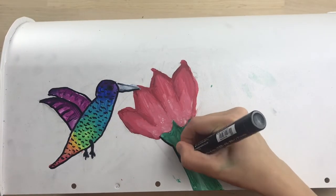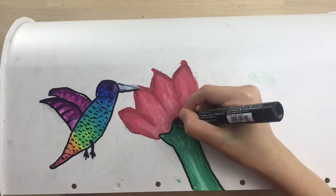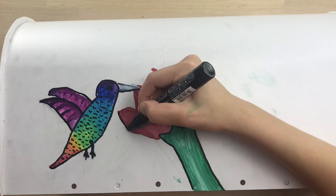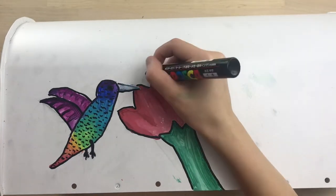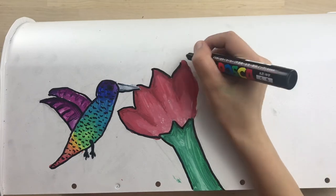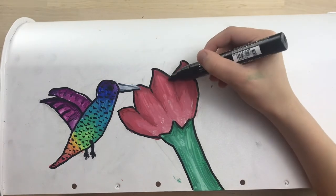After finishing that, I decided to outline the flower. Even though it's like realistic, I think it needed something to really make it pop and stand out. I'm also just outlining the petals a little bit.